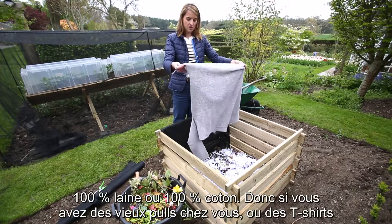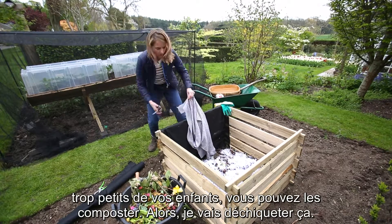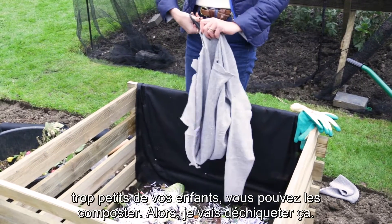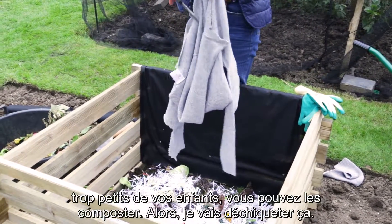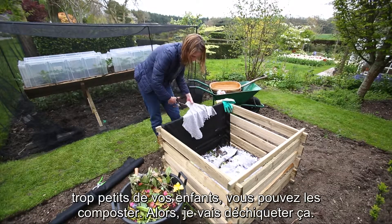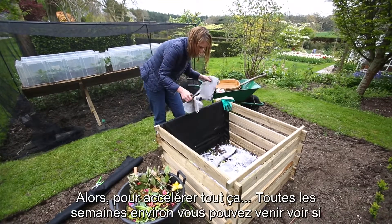Bizarrely enough, you can also put in anything that is 100% wool or 100% cotton. So any old jumpers you've got lying around, any old t-shirts that kids have outgrown — they can also go in. I'm going to chop this one up now to speed up the whole process.